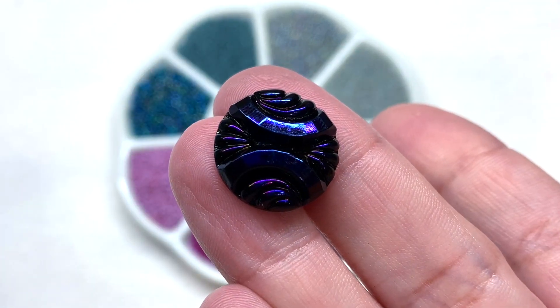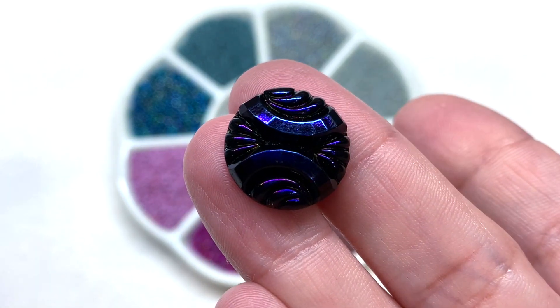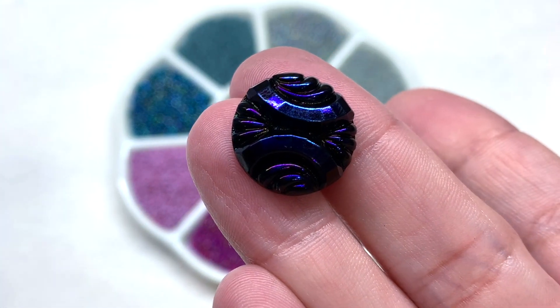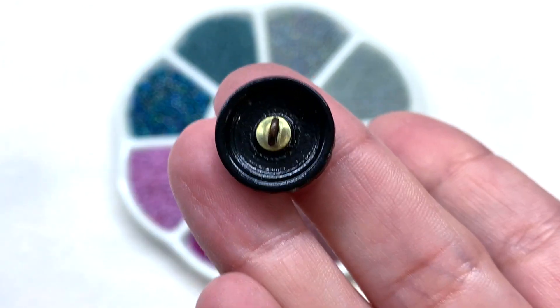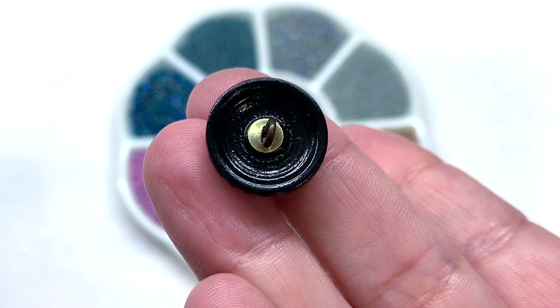Here is something similar in a larger size. This one has a lot of texture with those deep inset areas and ridges, and you get some of that color play with blue and purple showing up on top of the black. Again, here is a look at the back where the metal component is located.